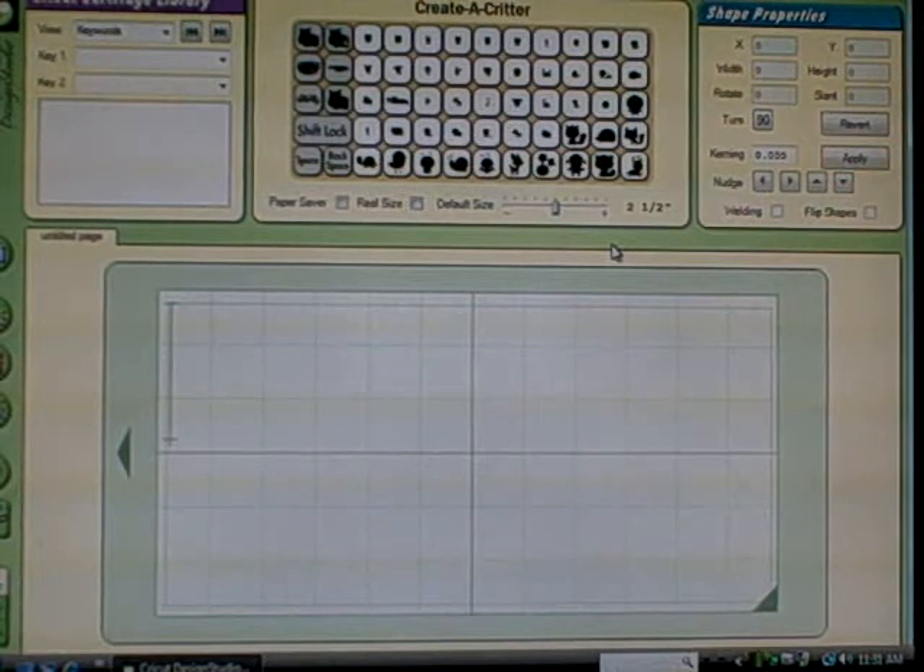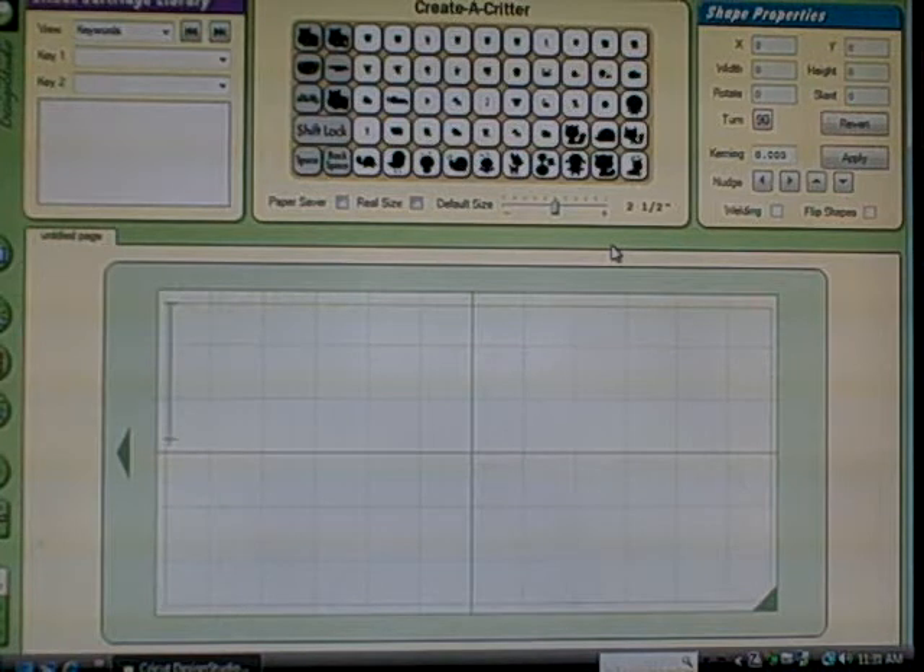If you don't have the Gypsy or the full version of Design Studio, you can always go to cricut.com and download the trial version. In the trial version, you can do everything except you can't cut anything from cartridges that you don't own — you can only cut from the cartridge that came with your Cricut — and you can't save files and transfer in the trial. But you can see what you need.